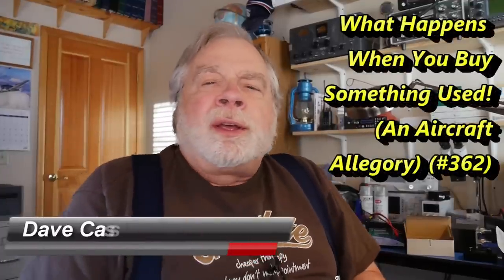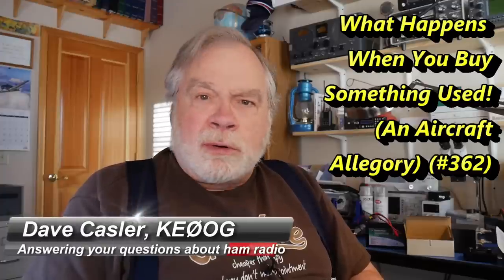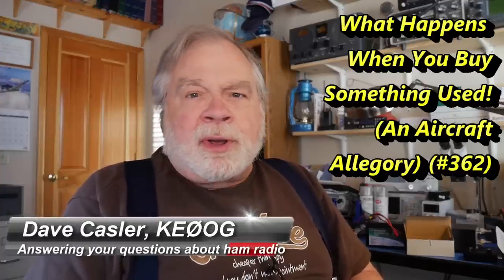Hello Augies Worldwide. I'm Dave Kassler, Amateur Radio Callsign KE0OG, here with another episode of Ask Dave.